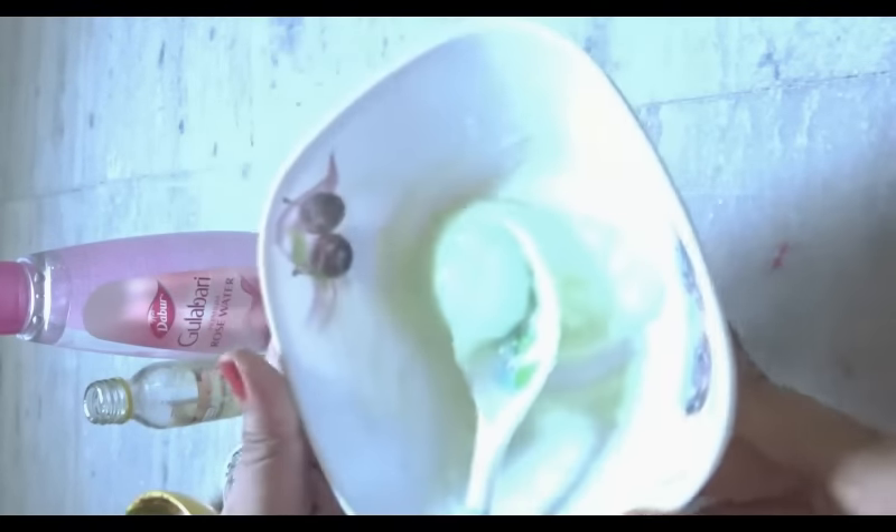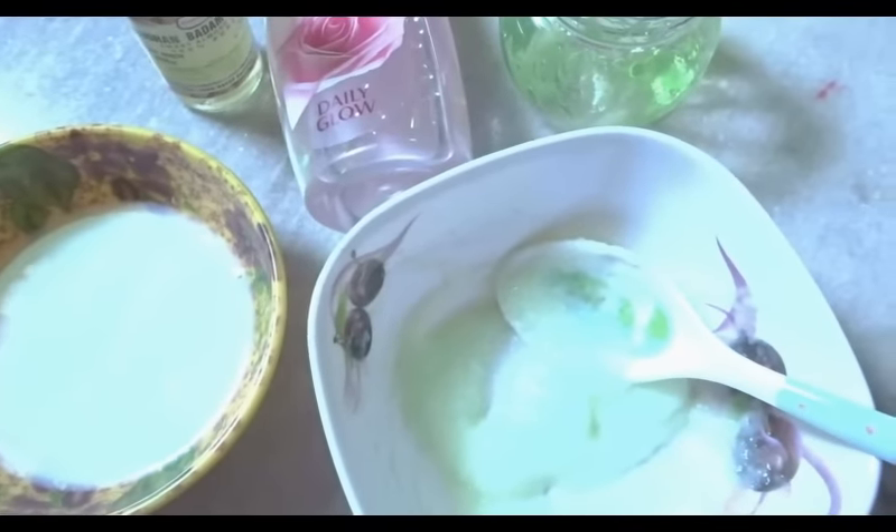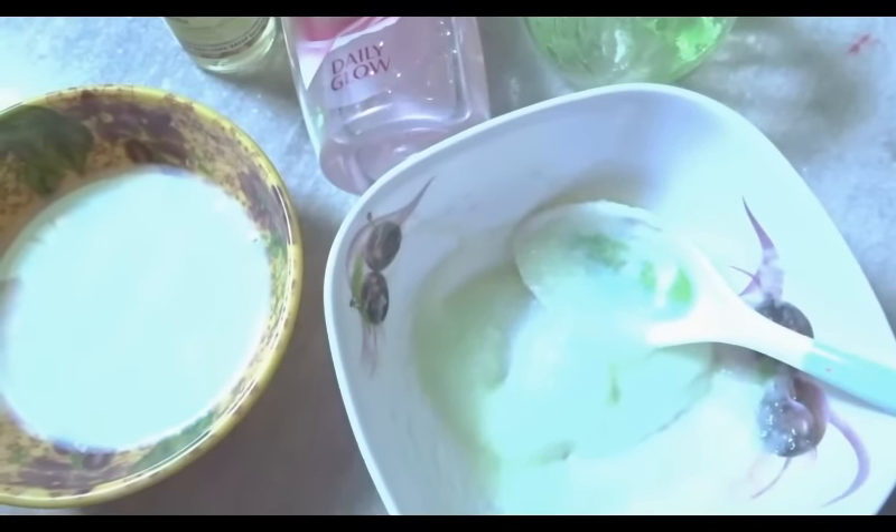Now our homemade finished body lotion is ready. You can store it in a refrigerator for seven days and massage it regularly at night time before going to bed. This is the perfect body lotion for summer and it will also give you glowing skin. If you want to get rid of dryness and boost radiance to your skin, try out this simple recipe.